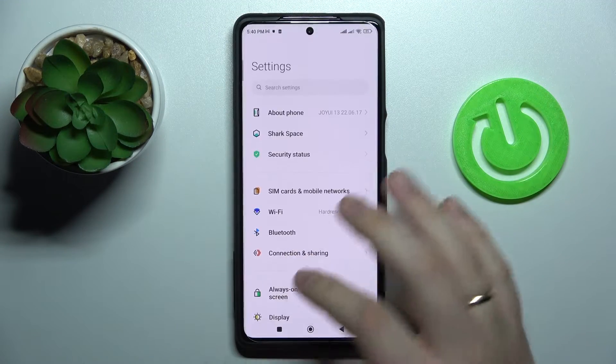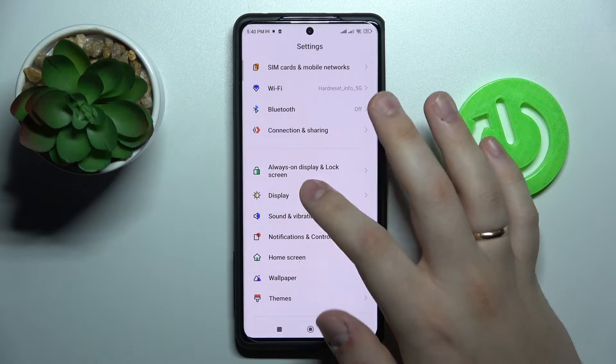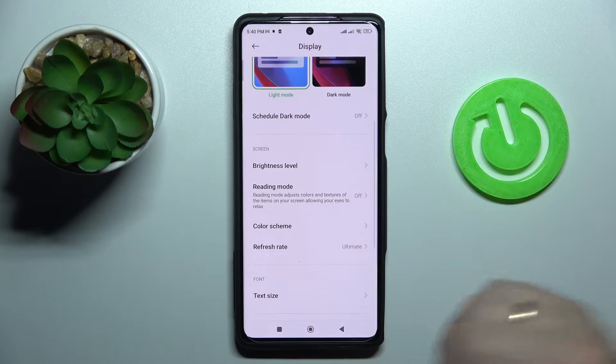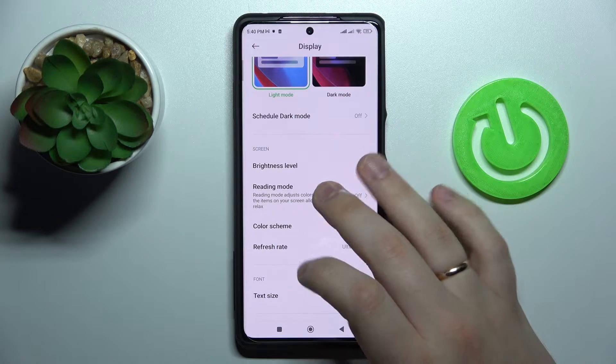First of all, let's go ahead and open up the settings and enter the display category. The first option that I would highly recommend you try changing and configuring to your liking is called the Reading Mode.